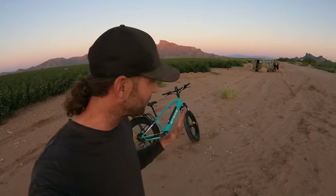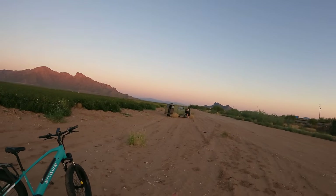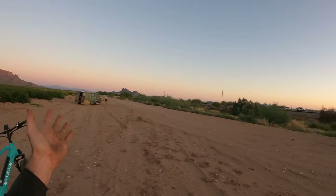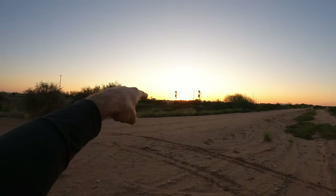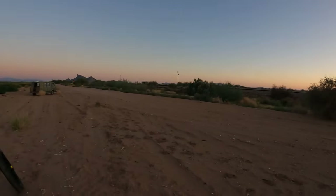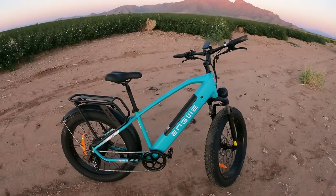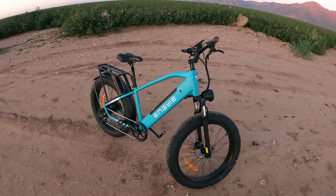Double NKH here again. Welcome back to the second channel where we do a little bit of everything, including a lot of e-bike reviews. We're out here in Arizona, pulled off the highway to enjoy a nice sunset in the cotton fields. On this trip we have the Engwe E26 that I've been using a little bit, and I'm going to give you a fast-paced review video on it.